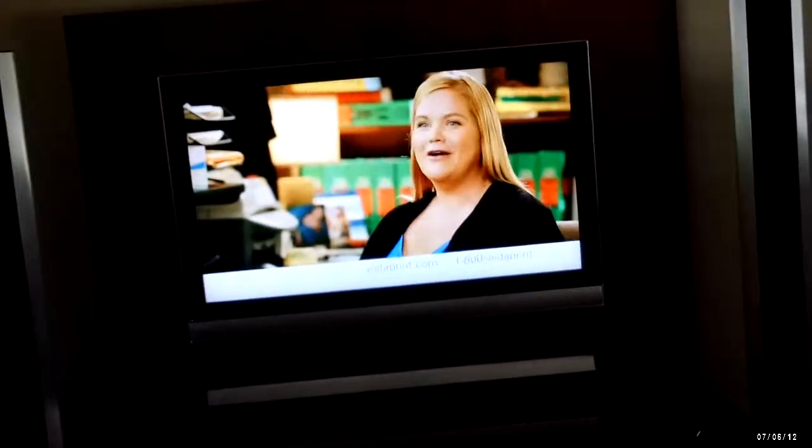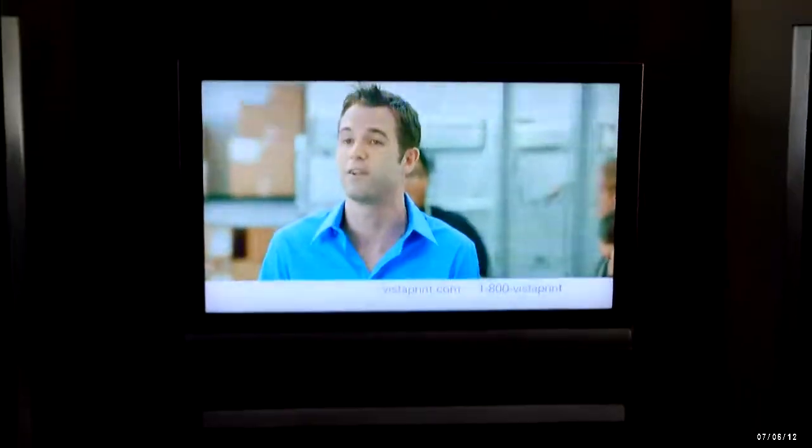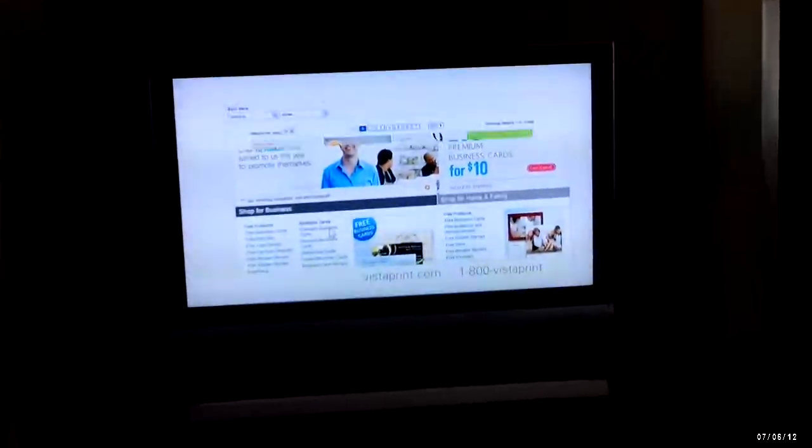My 46-inch 1080p Mitsubishi TV with my center and two front Boland Graibner speakers flanking it. Those are my Infinity front effects channels and my Infinity rear speakers. The TV is mounted on this Ethan Allen unit here.